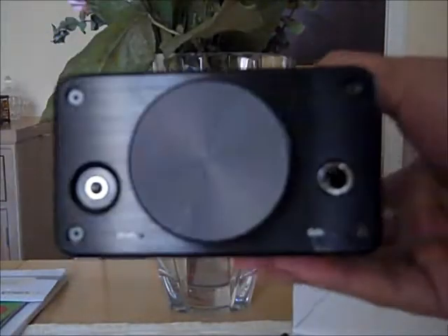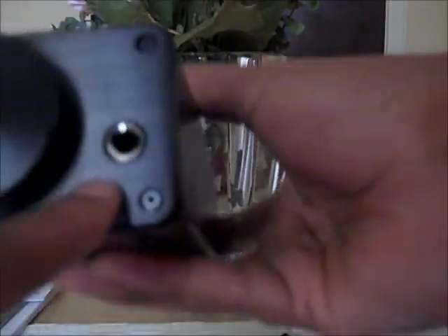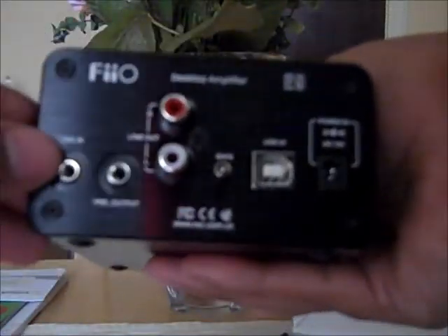Very simple design. Very nice design. Nice smooth potentiometer here, which also doubles as the on and off switch. We have the port for IEMs which is a lower gain. And we have the port for regular headphones with a quarter inch jack. All in all, very simple design, very elegant design. It's nice machined aluminum with very clear printouts, as you can see here.